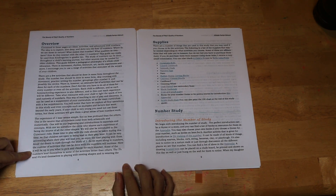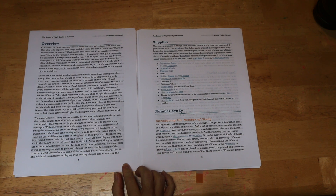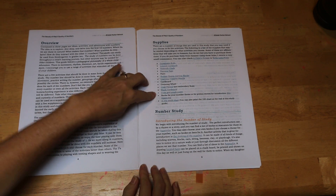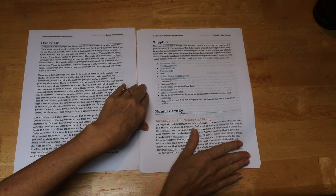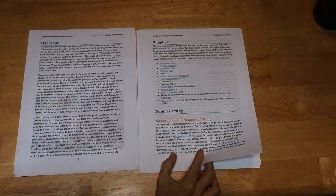The curriculum goes through an overview of what to expect throughout the entire curriculum, and it goes through a list of supplies. Not all of them are completely necessary. There are a few that this curriculum really relies heavily on: the Cuisenaire rods, the math rods, and the counting wheel. But the rest of the material is common material that can be found anywhere.